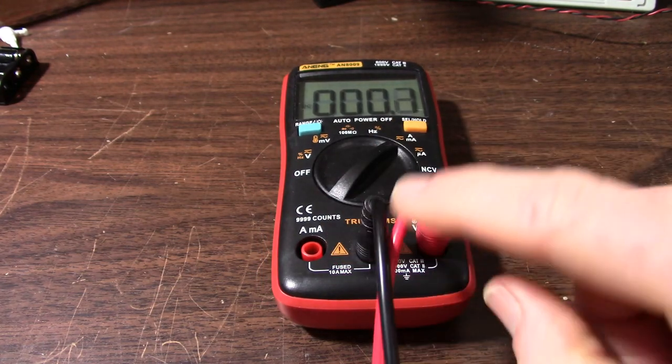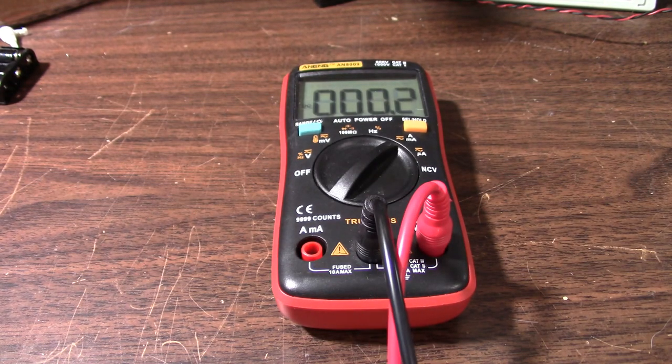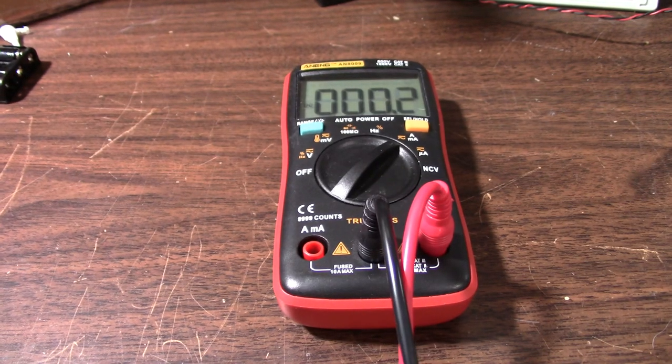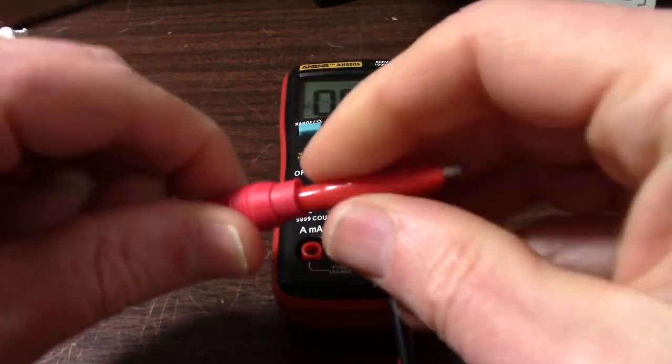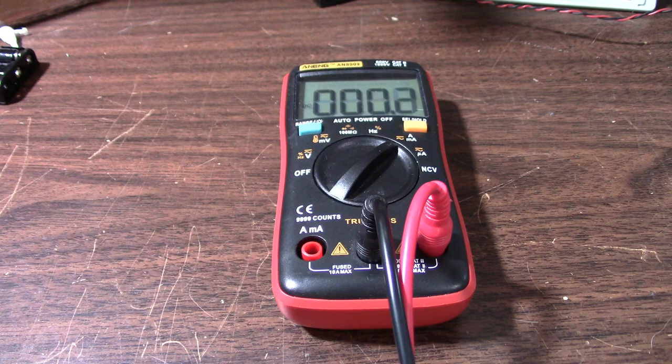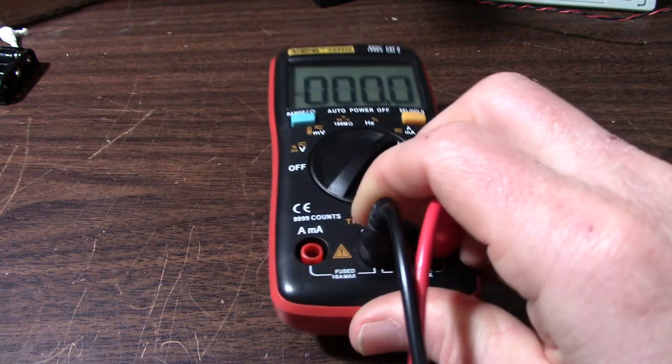Mine came with two sets of probe leads. One set has probe tips that you can unscrew so you can put different probe tips on it, but I started to get really screwy resistance measurements with those, so I ditched them and I'm just using the other set now, which so far has been pretty good.